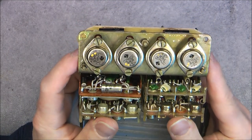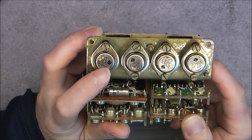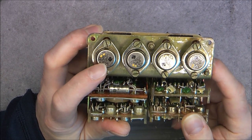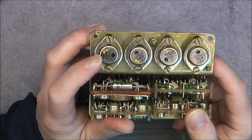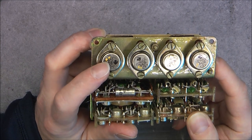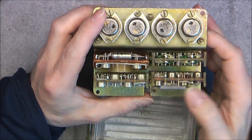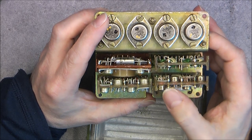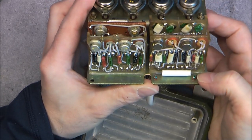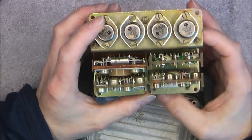On the transistors you can see the manufacturer logo, the model number P213A, and the date code of 1984, with also probably a military approval stamp and quality control drops of paint. Interestingly, they did not use regular red paint on the solder joints for quality control — here you have actually green paint, but not elsewhere. Quite interesting.